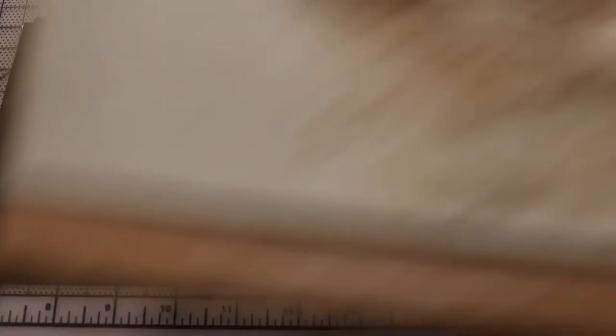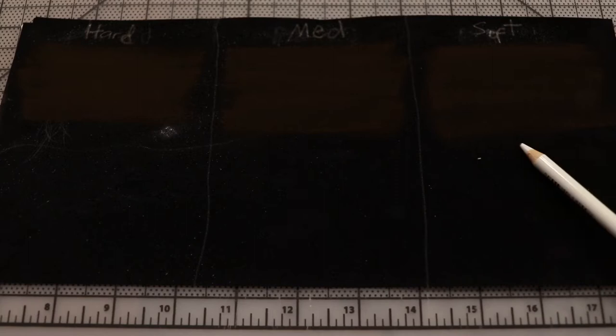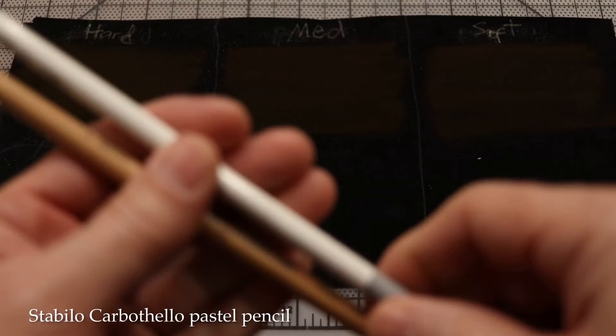We have a nice painting here using colored pencil with pastel. Let's look at different brands of colored pencil. I have three areas: pressing hard, pressing medium, and pressing soft. There's also a section with no pastel base layer and a section with a dark pastel base layer. We're going to use all white pencils. The first pencil is a Stabilo Carbithello, model 100, white.